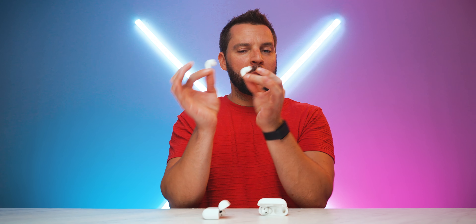Both charging cases share the same white glossy plastic finish with built-in speakers for status indicators. Size-wise, the AirPods 4 case is a bit smaller than the AirPods Pro 2 case, which features a lanyard loop. The AirPods 4 are available in a non-ANC and an ANC version — the ANC version supports MagSafe and Qi wireless charging, just like the AirPods Pro 2.